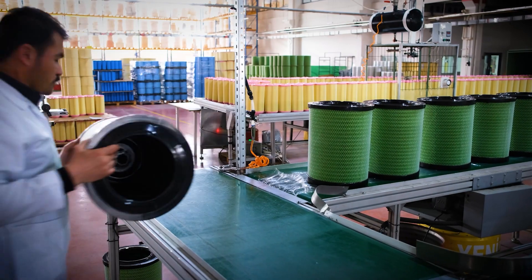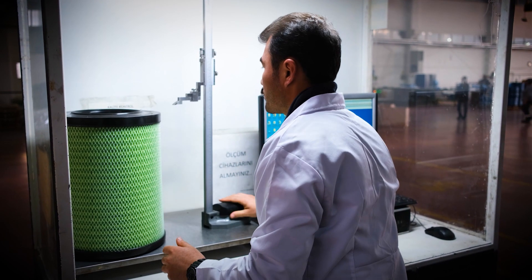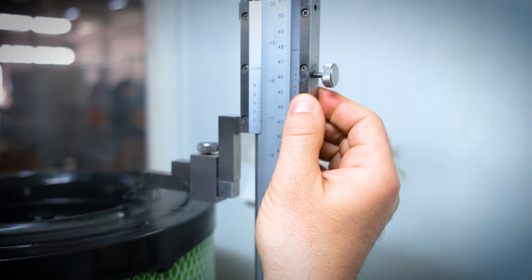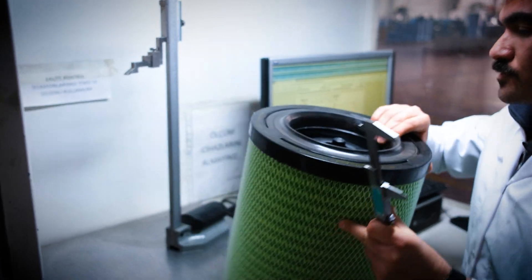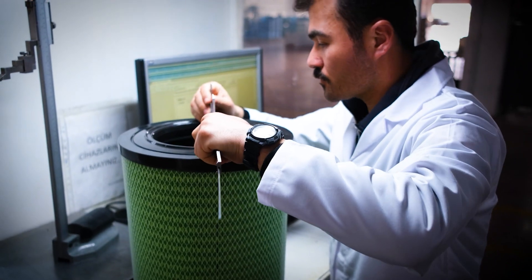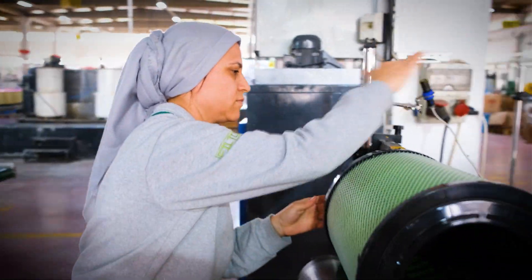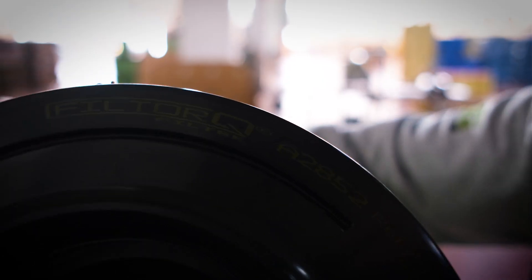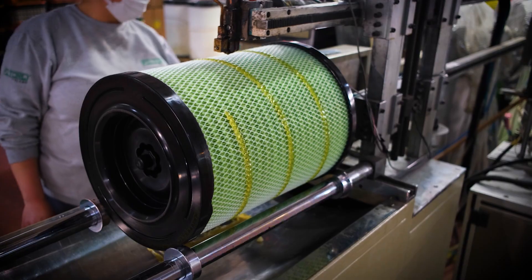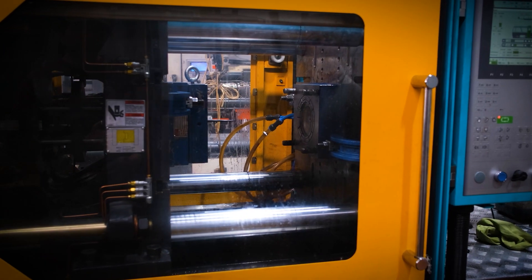At the beginning of the Filtorque filter production process, it gives way to production by checking the products it produces first in terms of dimensions and visuals. It uses a wax silicone winding system and technological products to increase the strength of the products.